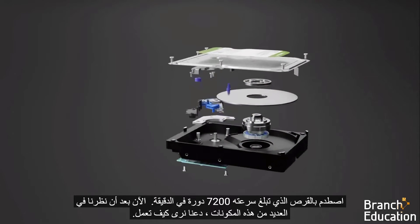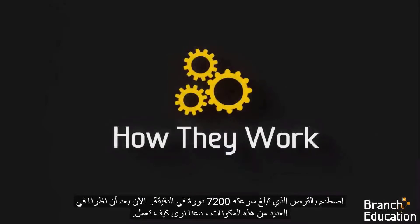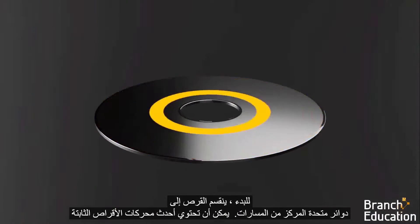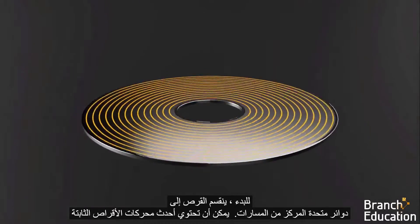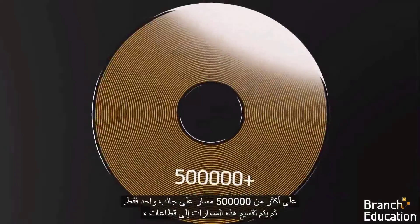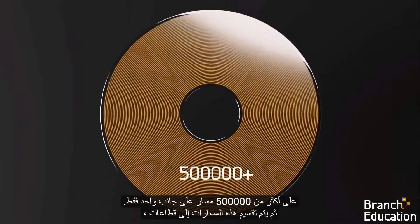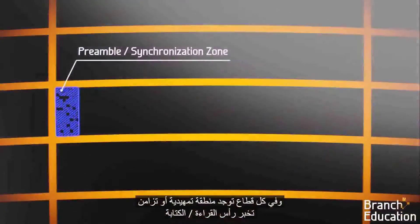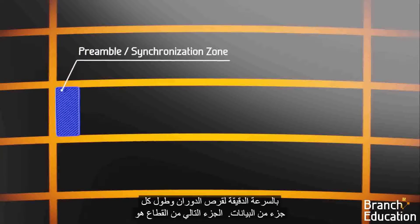Now that we've looked through many of these components, let's see how they work. To begin, the disk is divided into concentric circles of tracks. The latest hard drives can have more than 500,000 tracks on just one side. These tracks are then divided into sectors, and in each sector is a preamble or synchronization zone, which tells the read-write head the exact speed of the spinning disk and the length of each bit of data.